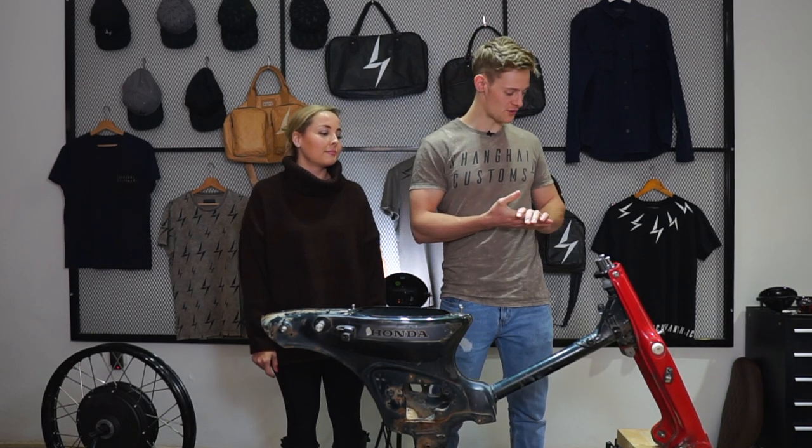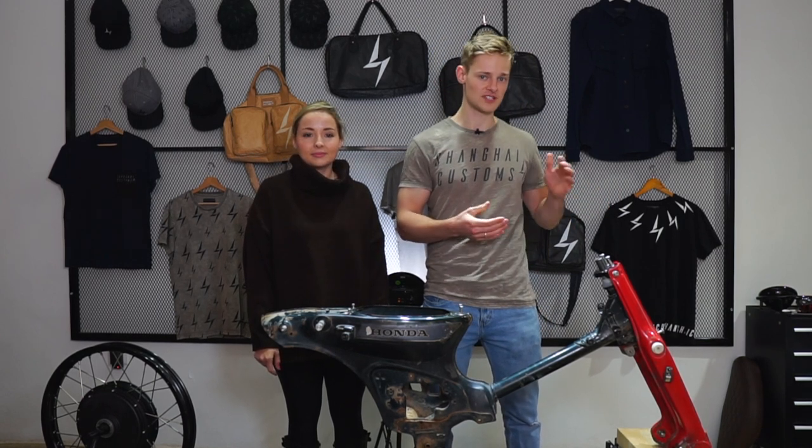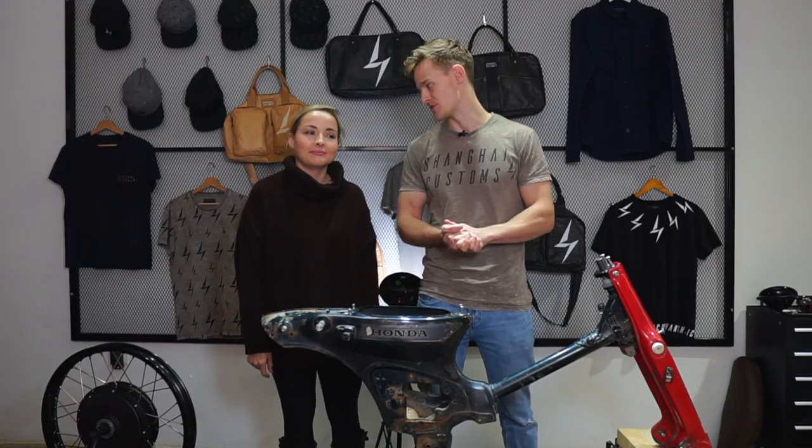First we're going to run you through all the nuts and bolts that come as part of your kit, and then we're going to do an installation from start to finish and Vanessa is going to help me with that. So now I'm going to run you quickly through all the nuts and bolts that come as part of your eCub kit.